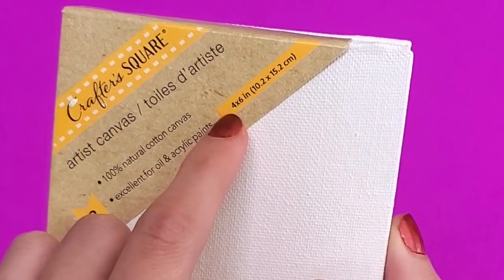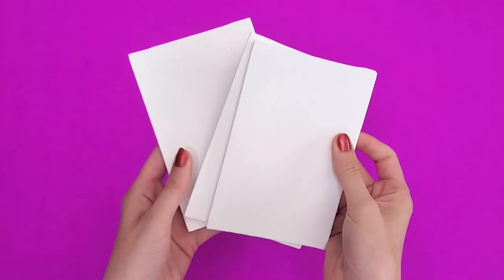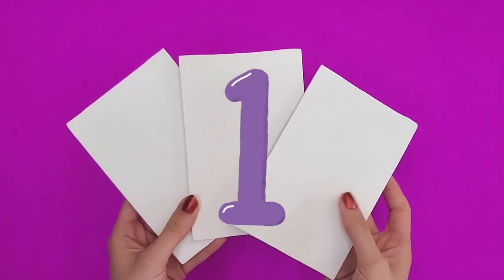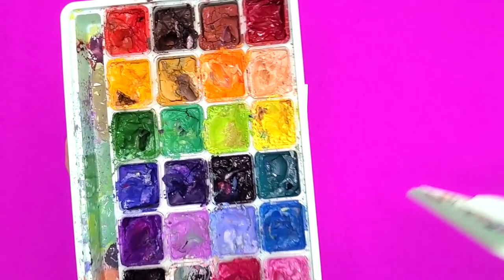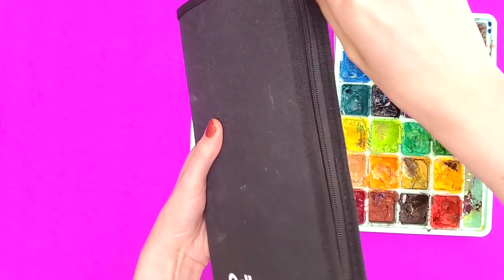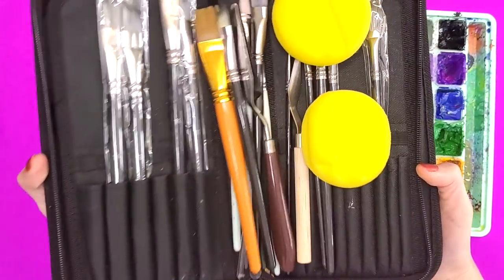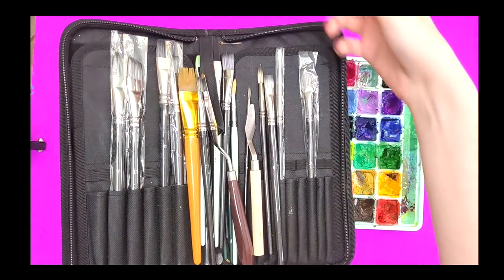Here we have a three-pack of four by six inch canvases. I bought them from the Dollar Tree — three canvases for one dollar. If this isn't a steal, I don't know what is. Here we have my Hemi gouache paint. It's kind of a wreck at this point — the paint is mixed together in weird places, but that's okay. I've also got my pack of paintbrushes with these two yellow sponges. Can someone please explain to me what the heck that's for? And here we have our white blank canvas.